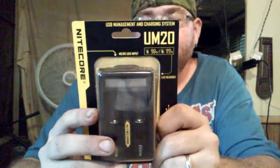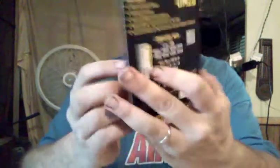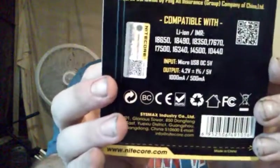It's compatible with lithium-ion IMRs: 18650s, 18490s, 18350s, 17670s, 17500s, 16340s, 14500s, 10440s. You can read that for yourself — it's right there in black and white.